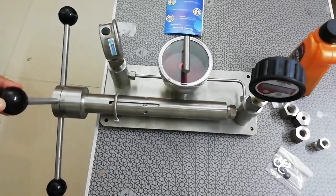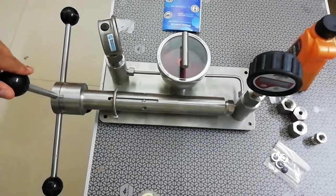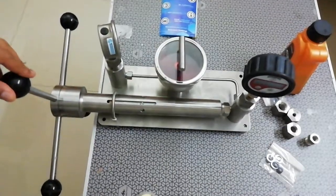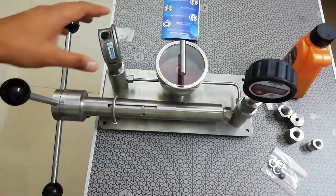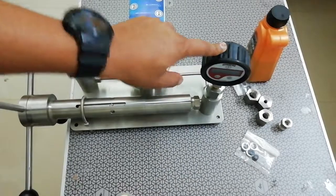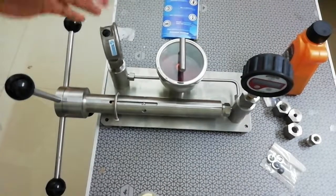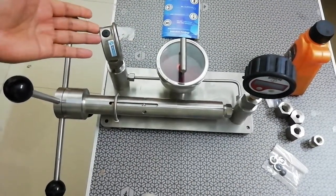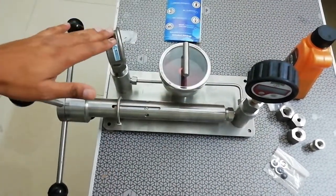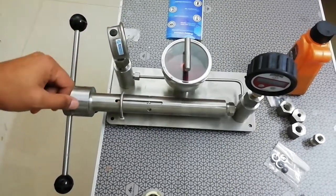I am going to walk you through this pressure calibrator, which is used to calibrate pressure gauges. This pressure calibrator has two gauges: one is the master, and the other is the gauge under calibration. We will have hundreds of gauges which would be required to calibrate under this master, so we will keep this master constant and keep replacing the gauge under calibration.